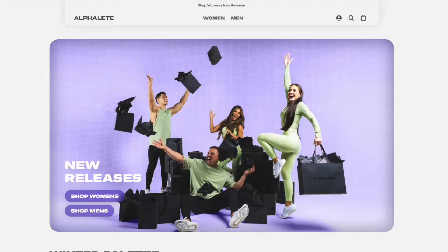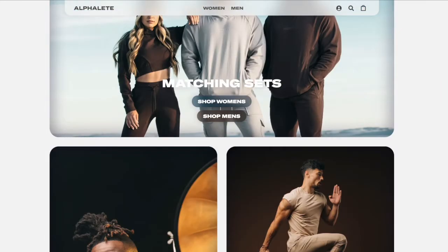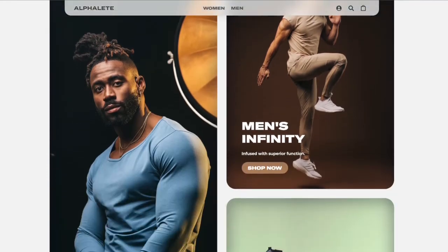My favorite brands are Under Armour, Nike, Gymshark, and Alphalete. All of these different companies have compression shirts, shorts, leggings, workout hoodies, and all those different types of items that go on sale at different times throughout the year.